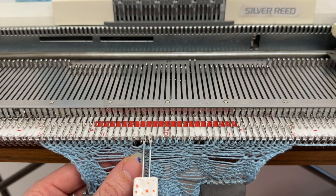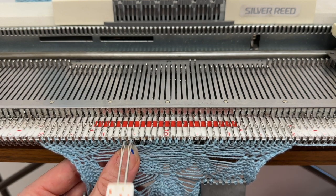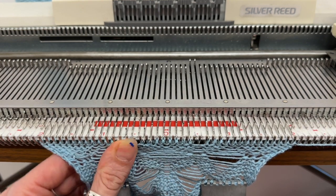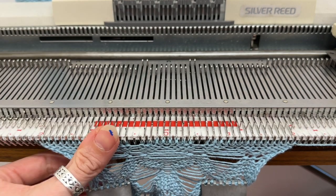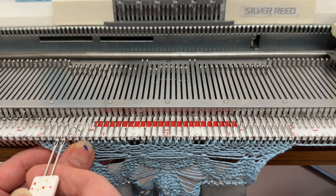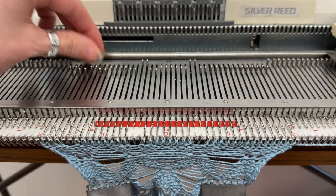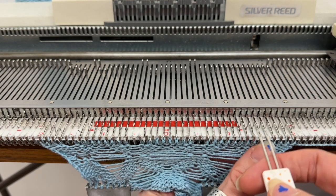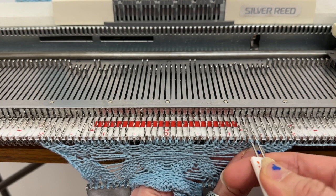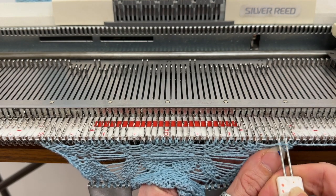I go to the opposite end of the working 10 needles — right in the middle of the needle bed — and again pick up two needles and move them across to the needles next door to get that decreasing detail. Then I am putting those empty needles out of action at the back of the needle bed because I do not want to knit on them. This creates a float as the carriage goes across and skips the needles no longer in the working position.